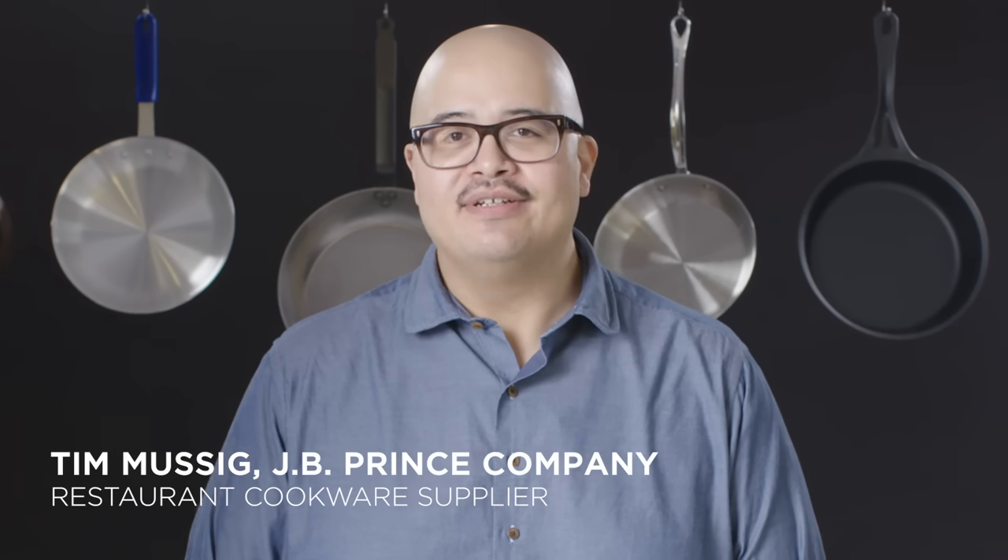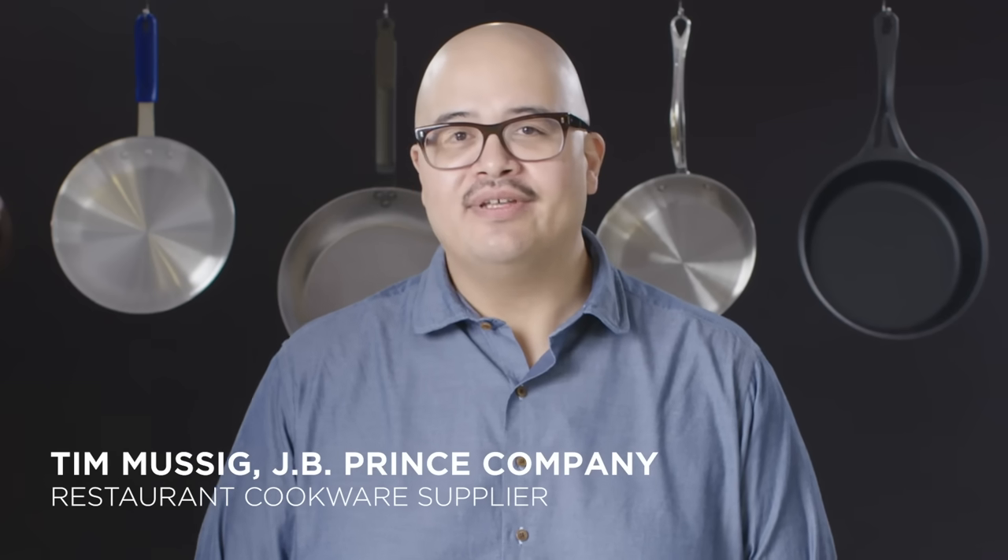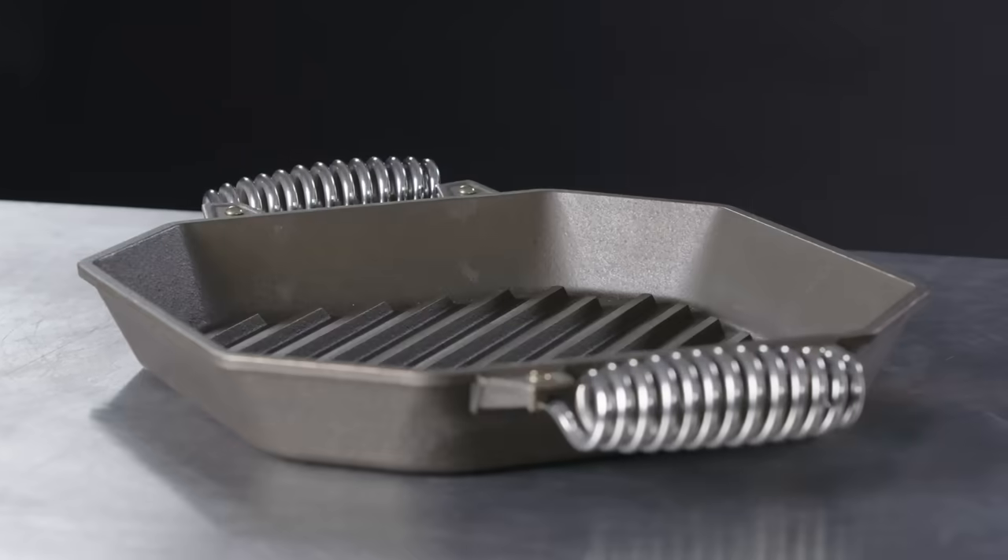Hi, my name is Tim Musig. I am the current executive director at J.B. Prince Company and today I'm going to show you how to pick the pan that's right for you.